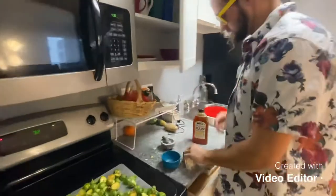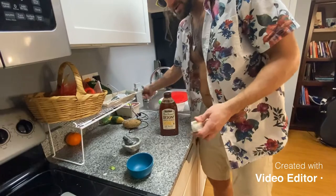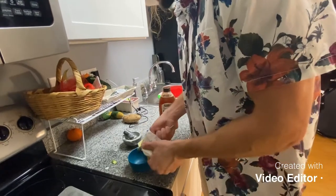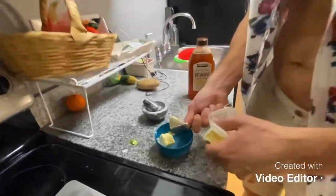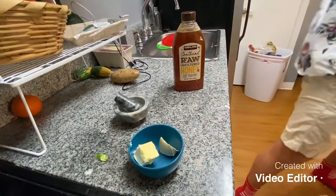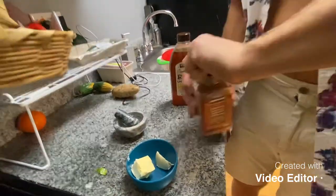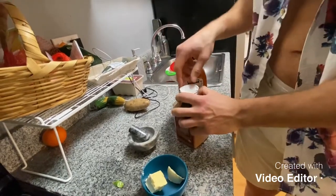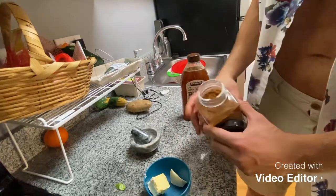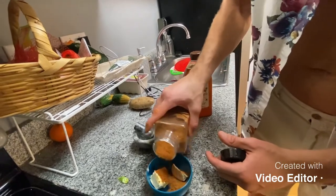We are melting the butter and we're going to put the cinnamon and the honey in there. A little more butter than you think, because we are in the south. We've got the cinnamon out — probably a tablespoon or two. Looks like two tablespoons to me.